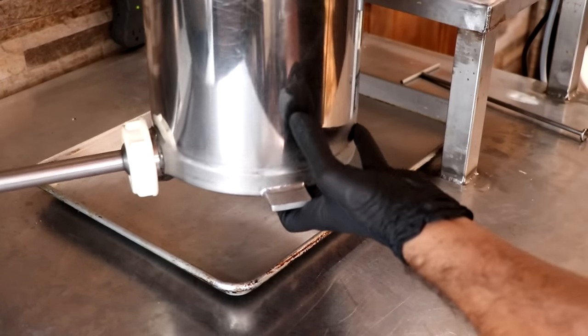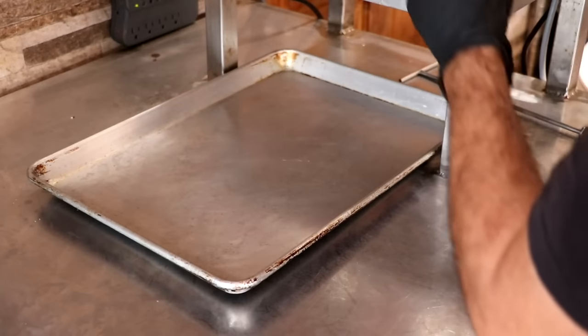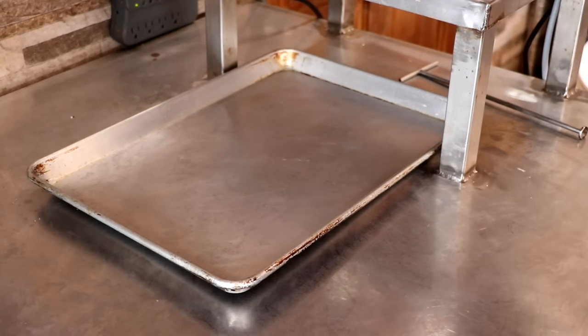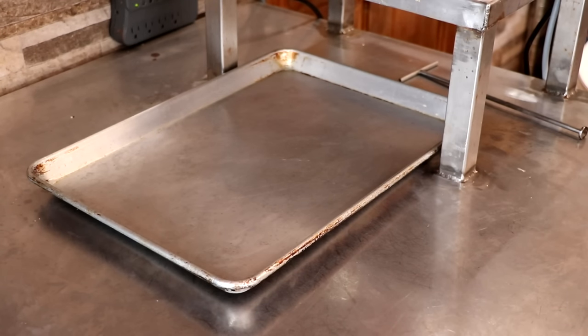Just out of curiosity, in the comment section below let me know what kind of fish you would use for your fish sausage. Salmon? Snapper? Trout? Marlin? Cod? Grouper? Flounder? Catfish? Can't wait to hear it. Let's go ahead and put this into a casing.